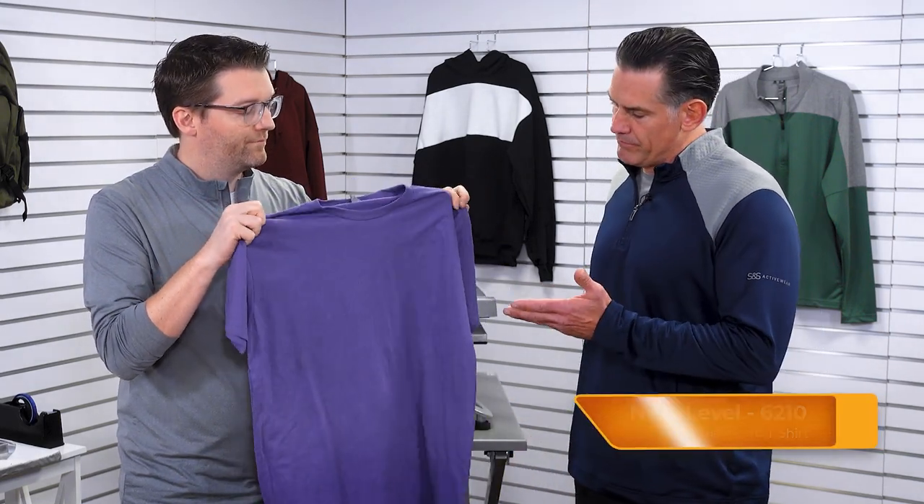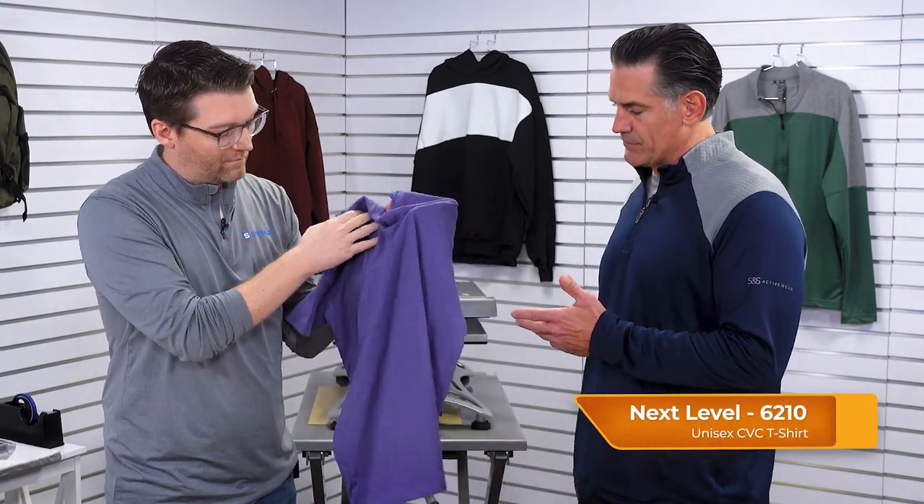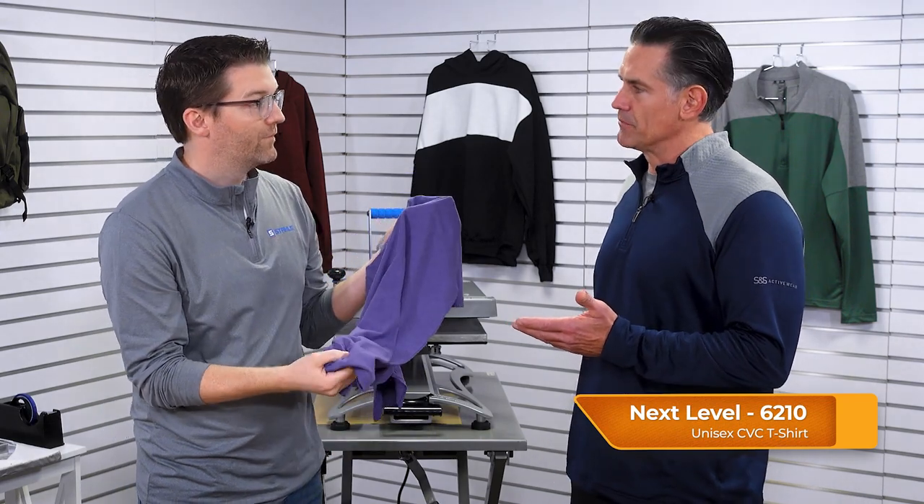This T-shirt is the CBC from Next Level, the 6210, one of their top sellers. We put this out here with tons of team colors to choose from. The student athlete likes to stay true to where it all started — their home colors.